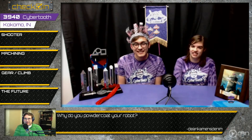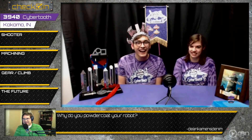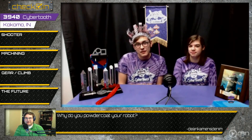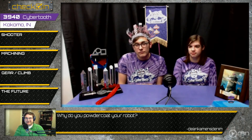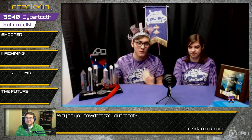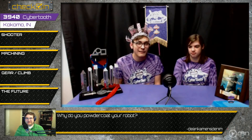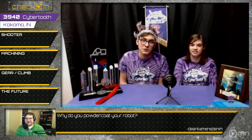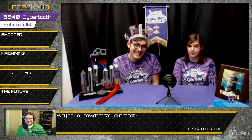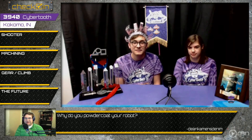We've got a question from the chat — Dean Cayman's Denim asks: why do you powder coat your robot? We are a very image-based team, known for our purple tie-dye. We really like to match our robot and look really good so we can get the imagery award and hopefully earn the extra district points to push us over to going to champs.